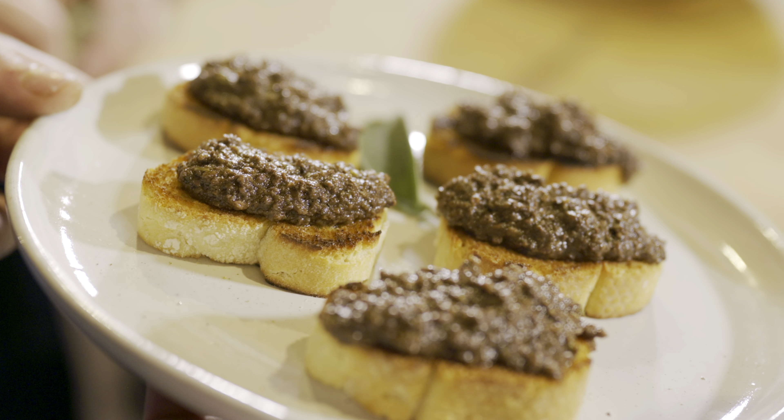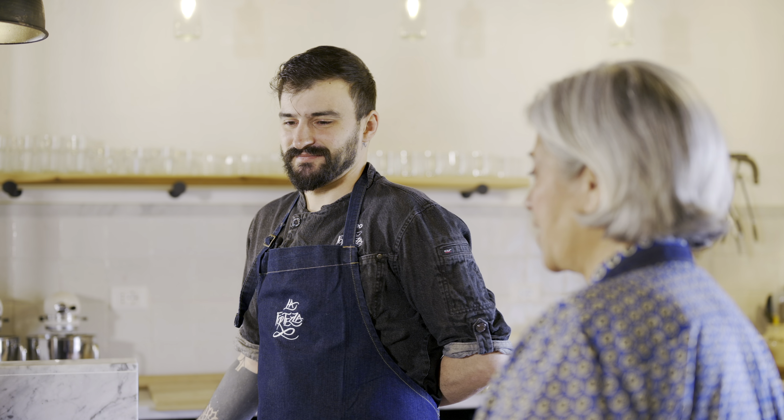Crostini con i figatini — crostini with chicken liver — is a typical recipe from Florence, and Tuscan as well, but we do better in Florence. This is actually one of my very favorite things that Leonardo makes. Without further ado, take it away, Leonardo.